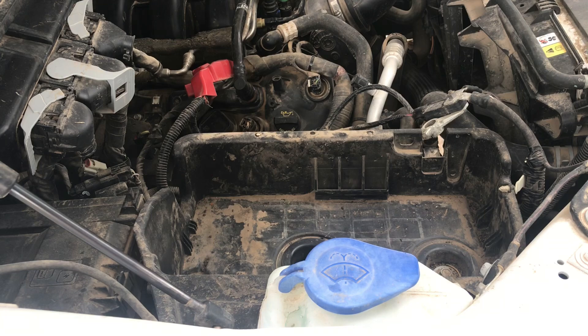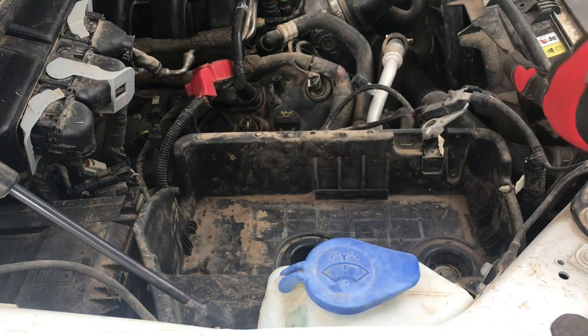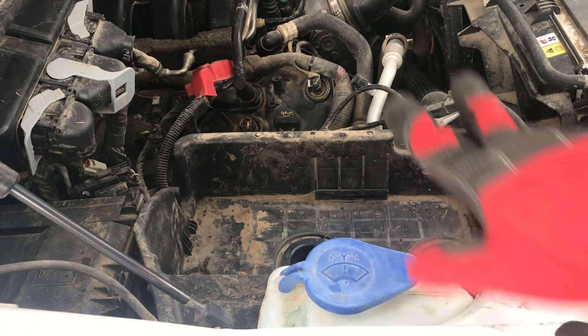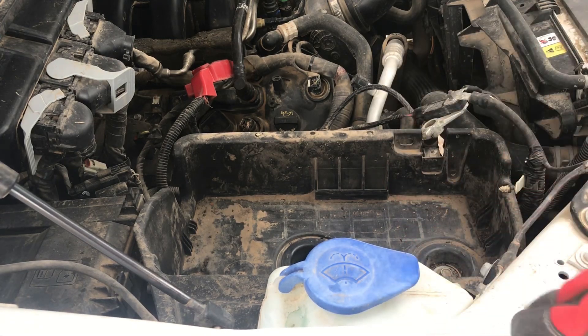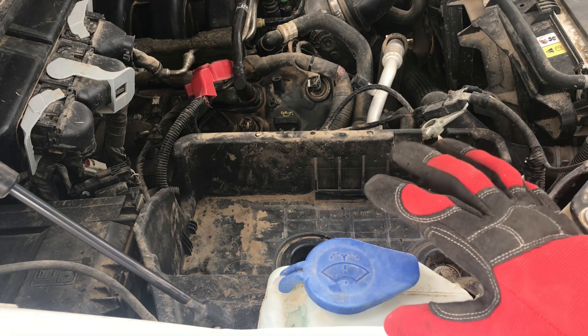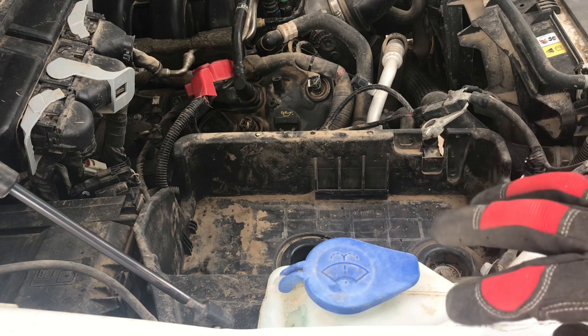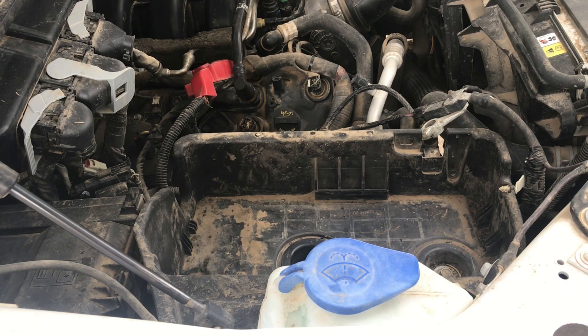Grab the new battery and put it in — make sure you lift it in the right direction so your positive terminal is on the correct side and your negative terminal is on the correct side; they're both on that side. It's going to be heavy, so make sure you get it in the right direction the first time so you don't have to take it back out. I'm actually going to put the fabric on after, since it can fit on over the battery.